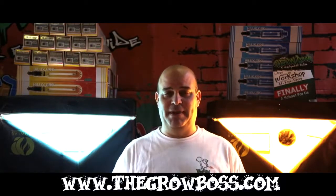I'm the Grow Boss. You can buy my books from eBay, Amazon, or my website, thegrowboss.com. Thanks for watching.